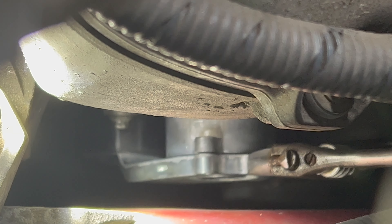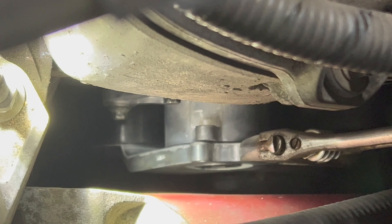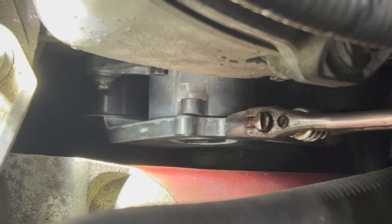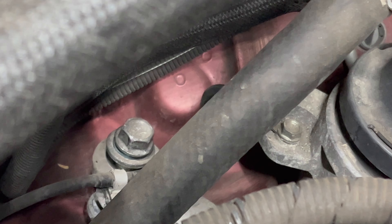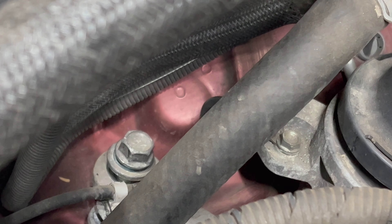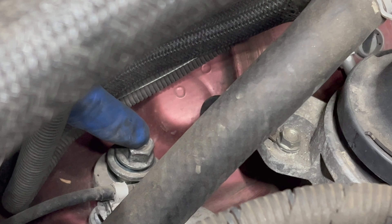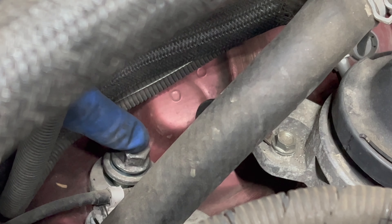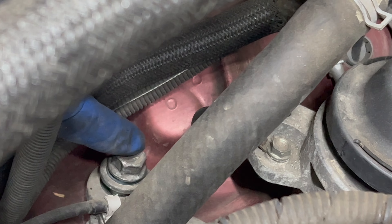We're going to demonstrate how the tensioner is supposed to work. This is a brand new one — the old one was locked up. The only way we were able to move it with the tools we had was with an adjustable wrench placed on it. This aftermarket design does have a lock pin feature, which we did lock, making installing the new belt a lot easier.